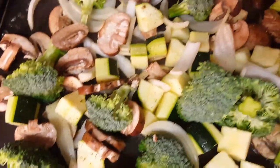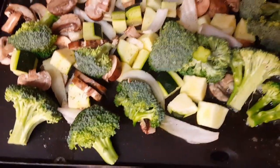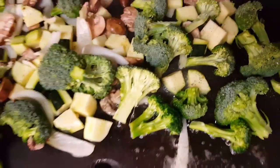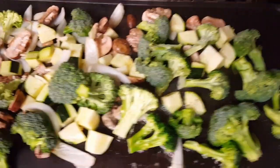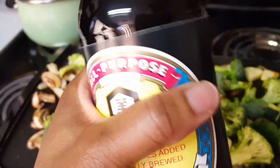These are my vegetables that they cheated us out of — they gave us more rice than anything. That's okay, but this way I can take some of these vegetables to work. Adding some soy sauce now.